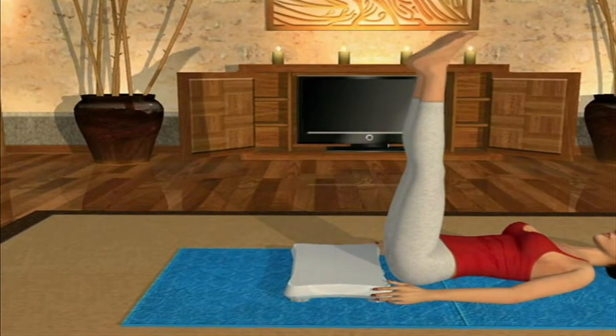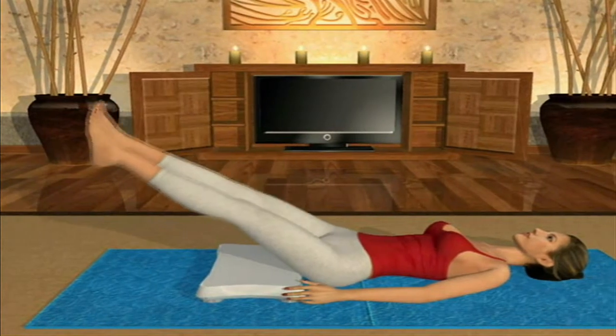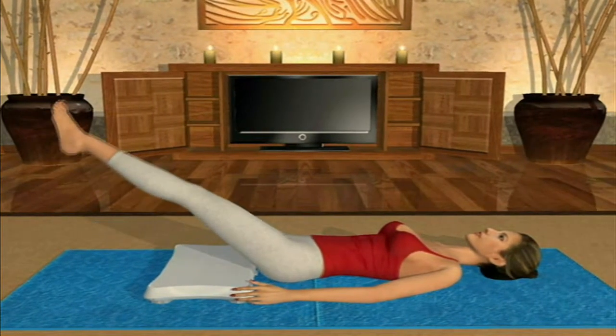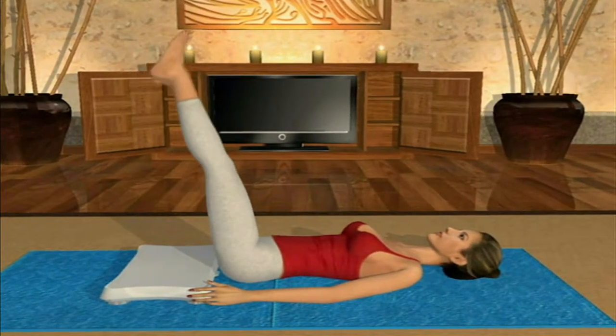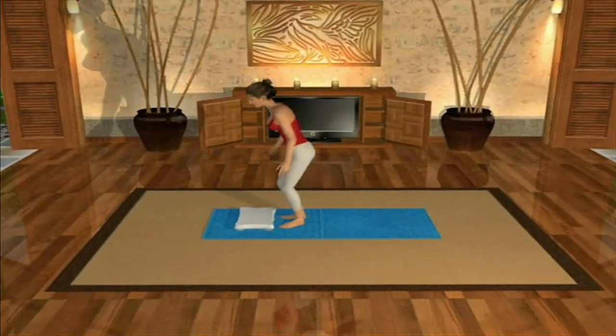The double leg circle is a fantastic exercise that works both your deep abdominals and the muscle layers of the hips, helping to build coordination, strength, and awareness of these muscle groups. This exercise comes from the corkscrew family of exercises.